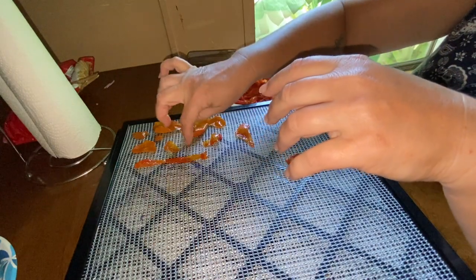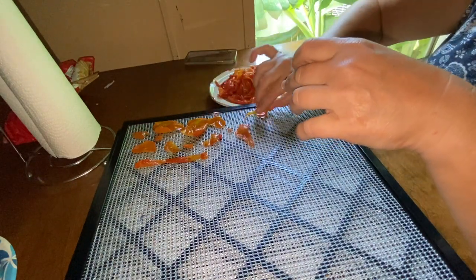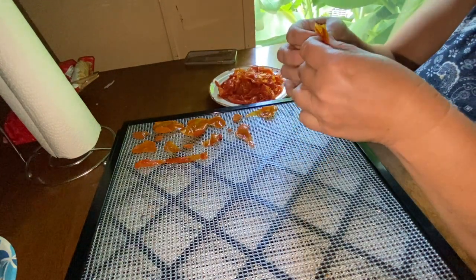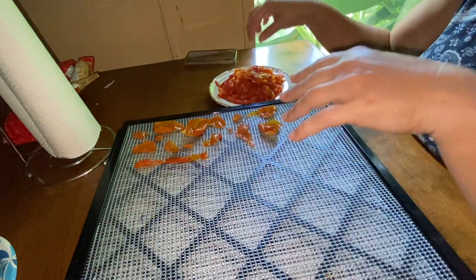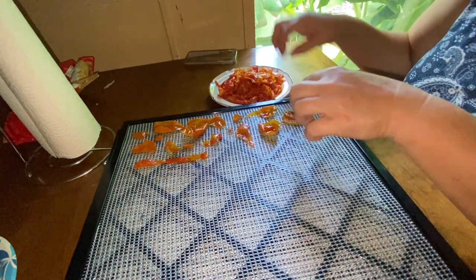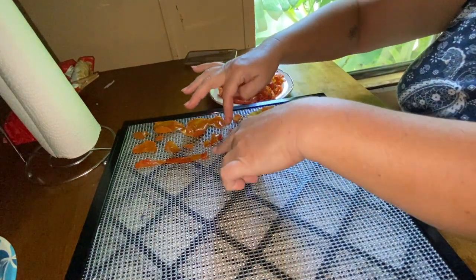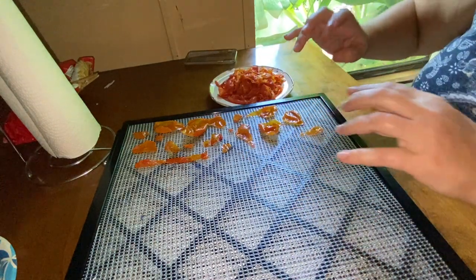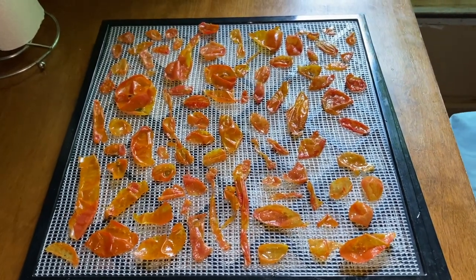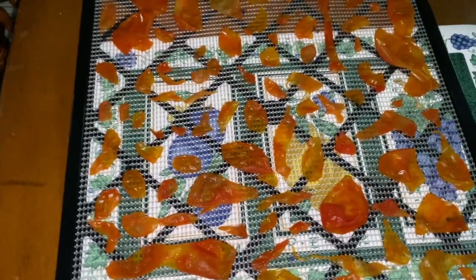You'll be able to use these in stews, and if you make your own spaghetti and want a little extra kick in it — it's like your own extra herb that you're going to be making. So this is what I'm going to be doing and then I'll show you the end result. Alright, that's tray one, tray two, and tray three. Now we're going to go ahead and get them into the dehydrator.